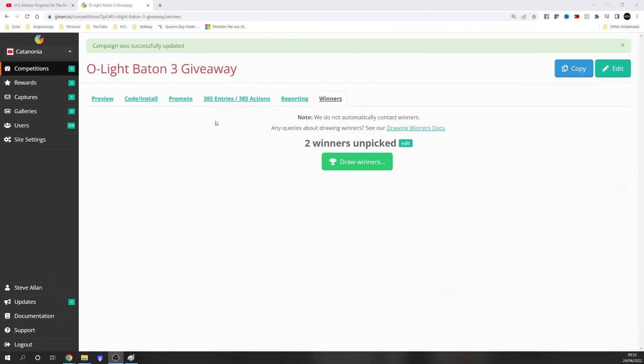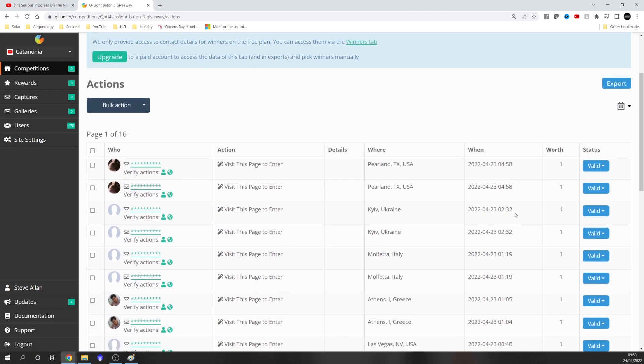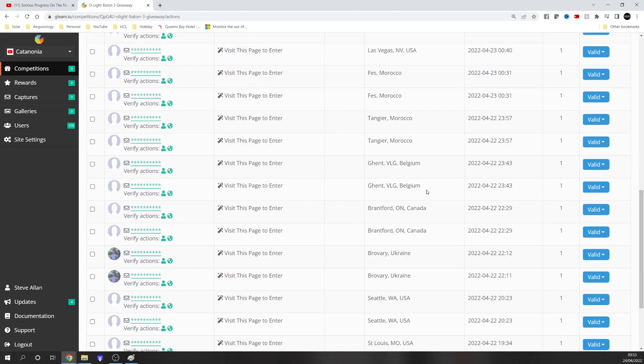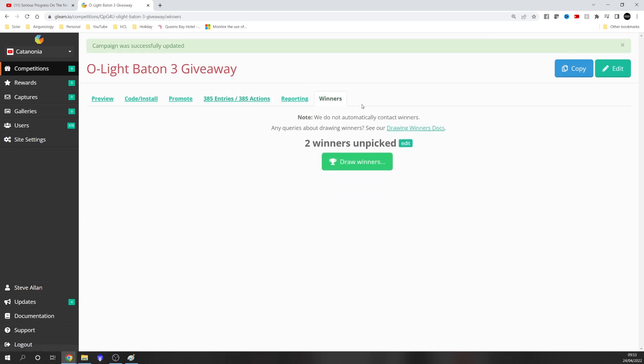So here we are at the Gleam competition giveaway. I've actually received a second little giveaway torch from Olight, so I'm actually going to pick two winners — the first winner will receive the main prize of the Baton 3 Premium, and the second winner will receive the little mini torch. We've had quite a few entries from all over the world: Ukraine, America, UK, Canada — loads of them. So let's go and pick some winners.